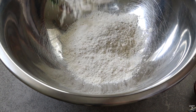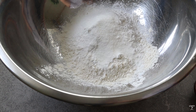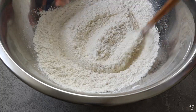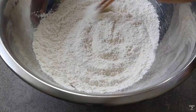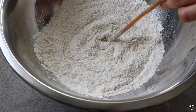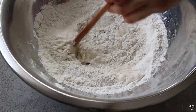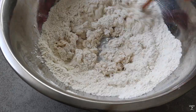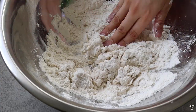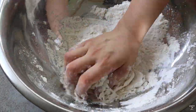Add all the dry ingredients first to the bowl — that's the cornstarch, sugar, salt, and yeast — and quickly mix until well incorporated. Then form a small hole in the middle, and while mixing, add in the warm milk. Mix everything until slightly well incorporated and you're starting to form your dough. You can use your hands if you're more comfortable, which I was — just mix everything together and get it all well incorporated.